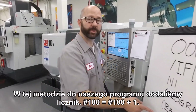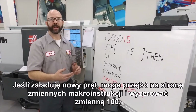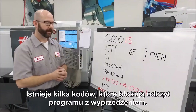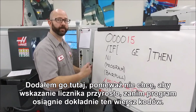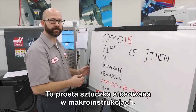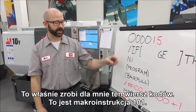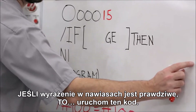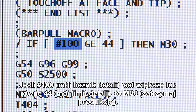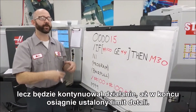With this first method, we've added a counter to our program: pound 100 equals pound 100 plus one. Each time a part is run, it adds one to our part counter. If I load a new bar, I can go to the macro variables page and zero out variable 100. We've added a forward slash block delete because we don't want our part counter to increment before the program reaches this exact line of code — it's just a macro trick. I'm running a 48-inch bar and we want our program to stop once we've reached 44 pieces. If the expression in the brackets evaluates to true, then run this code: if pound 100 — our parts counter — is greater than or equal to 44, our part limit, then M30, stop running. If the part counter is less than 44, it won't execute the M30 and will continue until we reach that part limit.